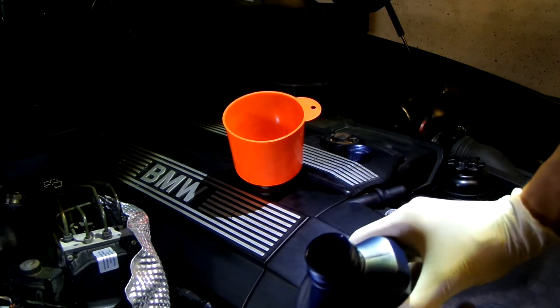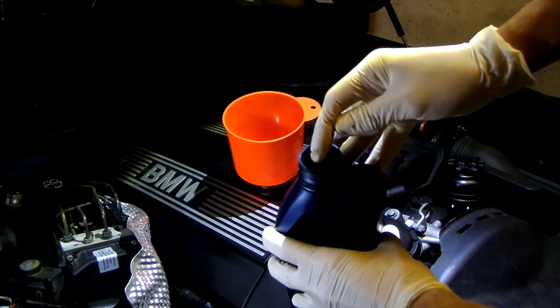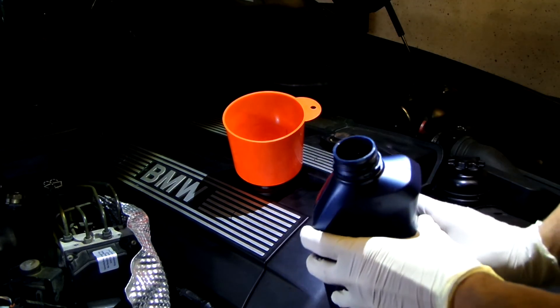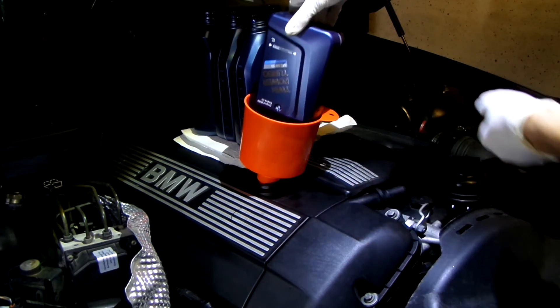This canister doesn't have a protective foil at the top. If yours has it, be sure not to punch it through with your thumb — a small part of the foil could end up in your engine, so be sure to carefully and fully remove it. Just pour the oil in. The engine takes 6 and a half liters of oil, so I'm going to pour in 6 canisters and then check the level.